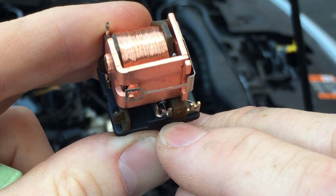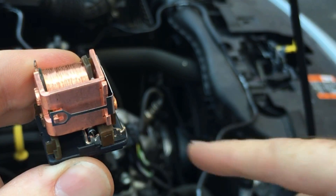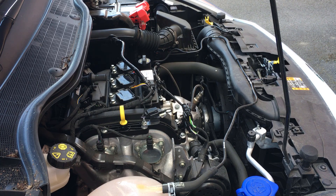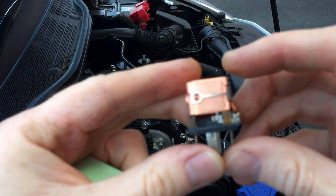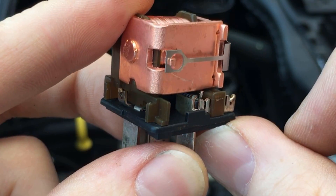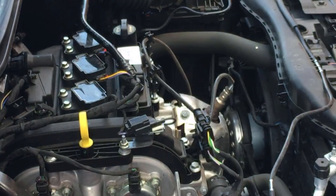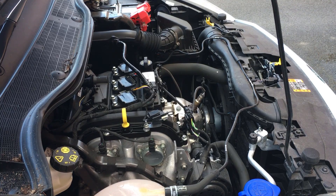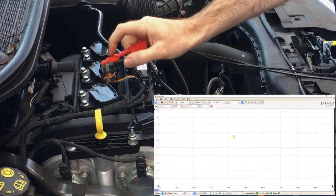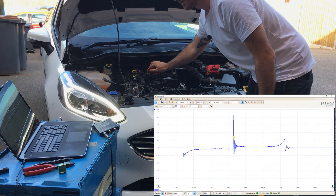We can actually see that capacitor down there. So what I'm going to do is see if we can disconnect it and see if that gives us a bigger signal when we do the test. I've flicked the connection for the capacitor out of that groove — let's connect it up and see if we get a good reading. Okay, wow — look at that! That is pretty impressive.